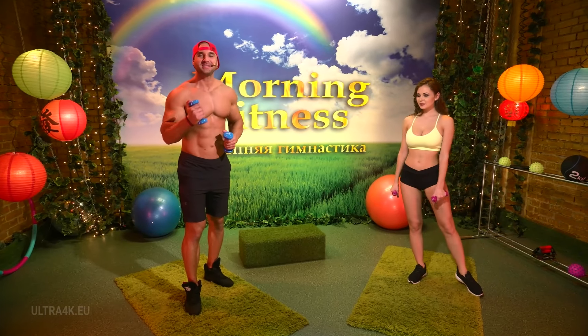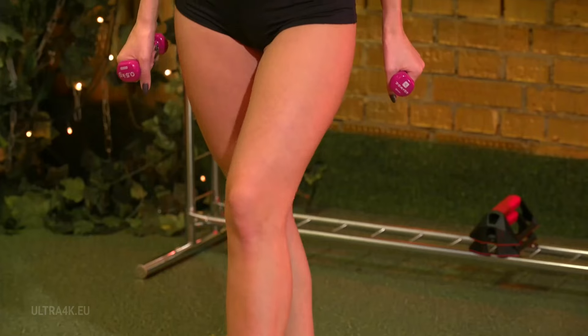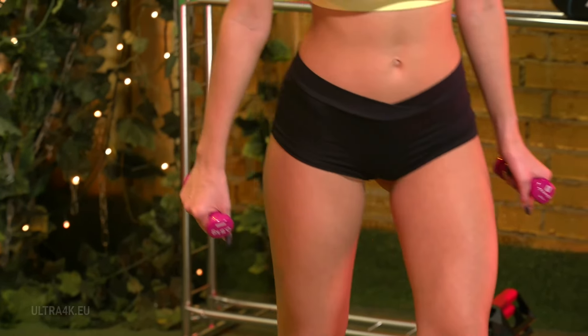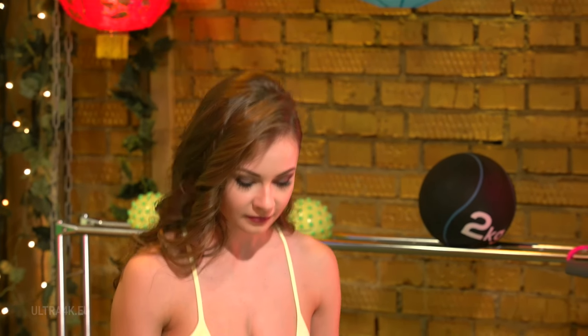This is Morning Fitness and now we'll be working out our legs, specifically with an exercise called lunges. Alia, please show the audience how it's done.